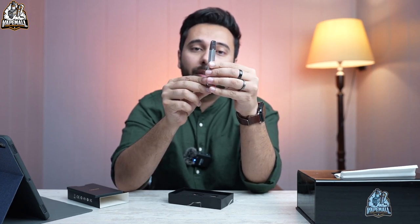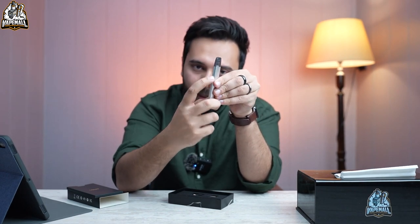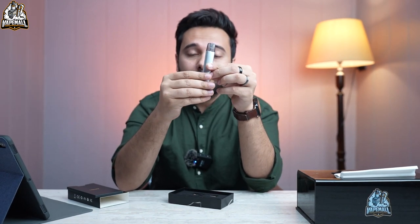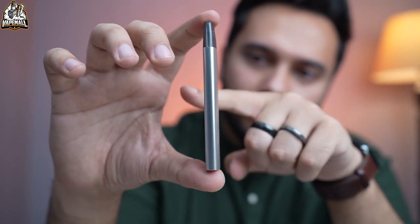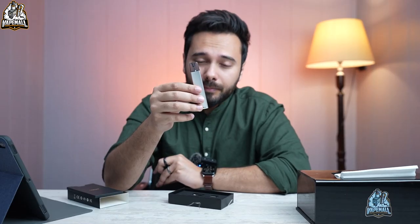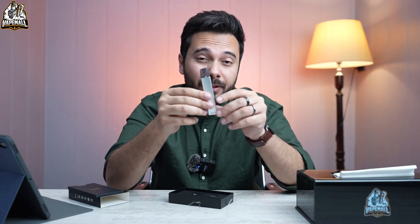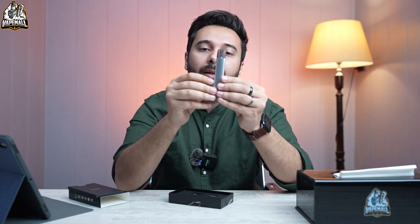There is a small airflow that you can find on this device. When you hold it, it looks more like a disposable device — like a Relic or a Cut — in that category it looks exactly like that, but it is a refillable device.